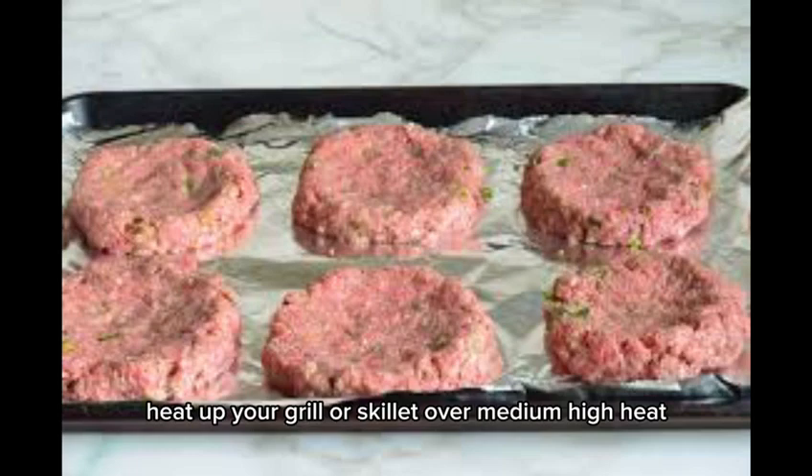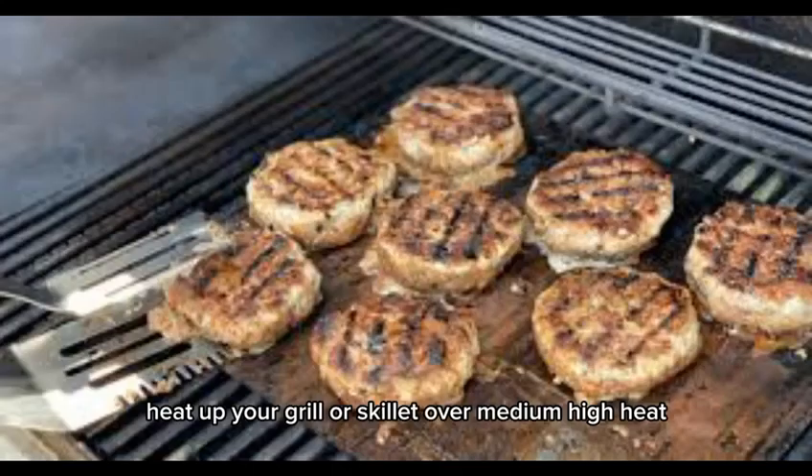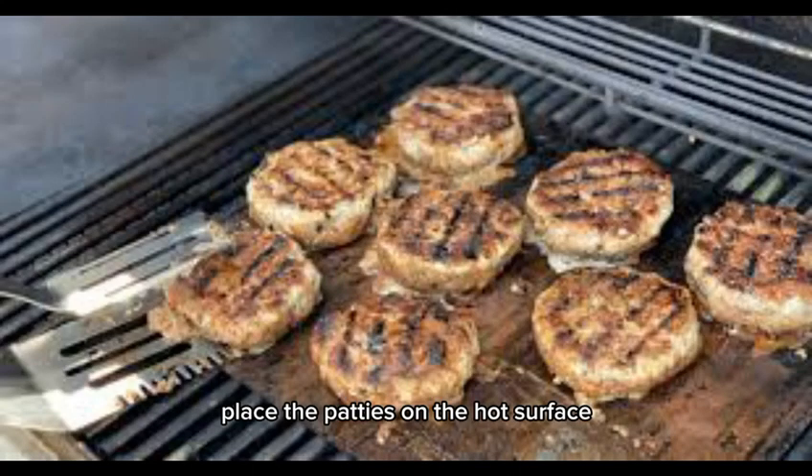Heat up your grill or skillet over medium-high heat. Place the patties on the hot surface and let them sizzle away. Cook for about four to five minutes per side for a perfect medium-rare to medium burger, adjusting the time based on your preferred doneness.